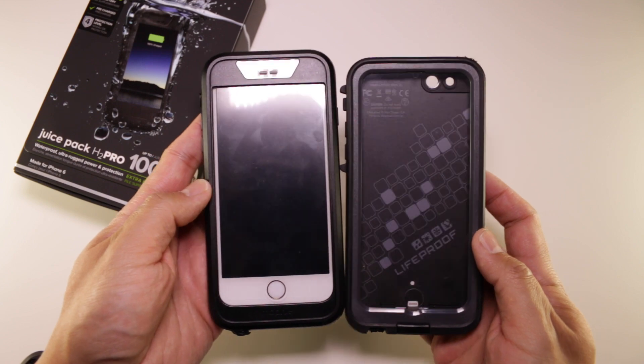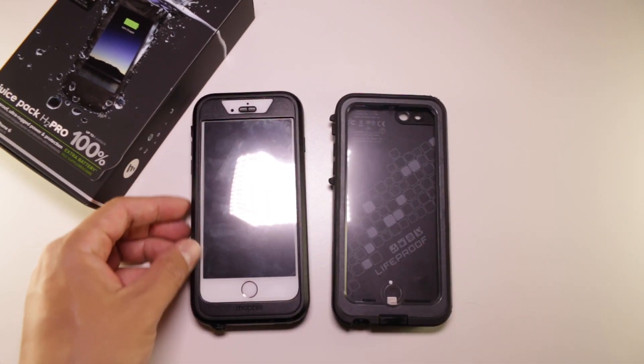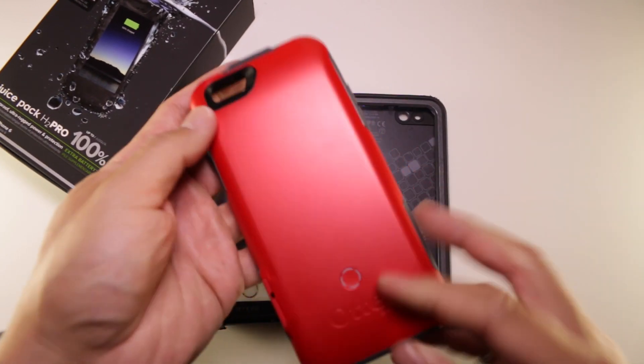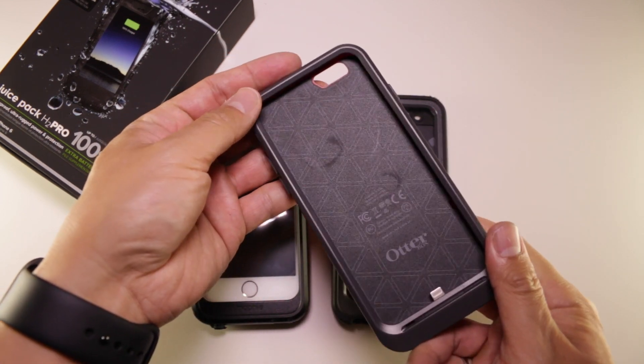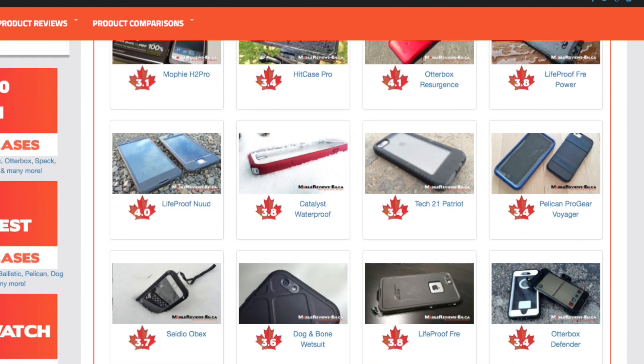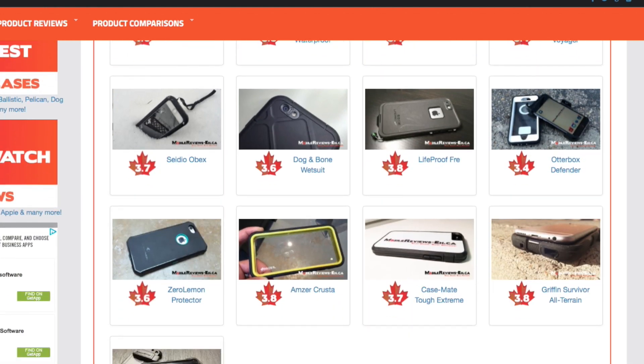I will give a quick comparison between these two cases at the end of the video. If you're looking for something with a spare battery but that isn't waterproof, consider checking out a review of the OtterBox Resurgence. If you're looking just for regular waterproof cases, we've got you covered — just check out the comparison tool.